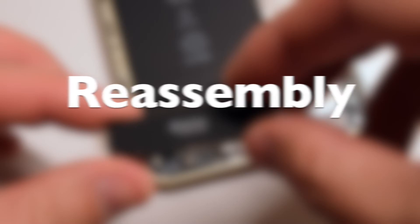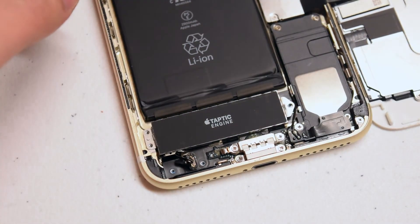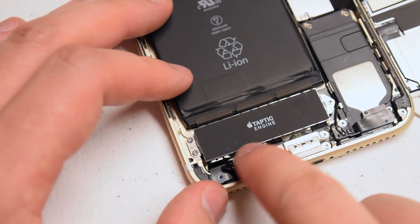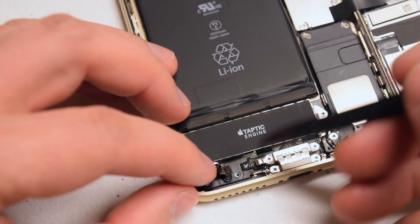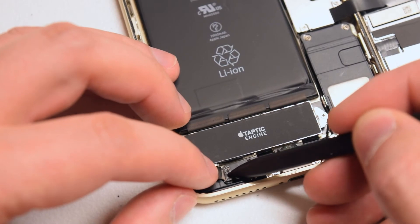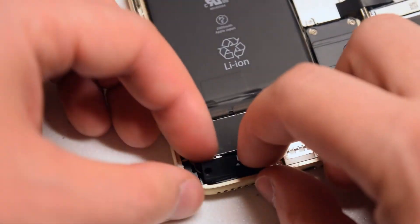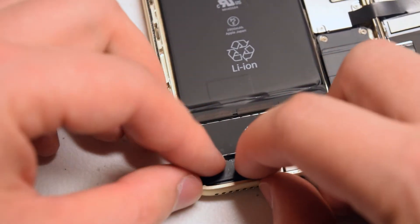Reassembly: Place the Taptic Engine into its socket in the correct orientation and secure the three Phillips head screws. Now go ahead and reconnect the Taptic Engine to the phone. Make sure you get a nice solid connection on the ribbon cable — you should feel something like a click. Use the plastic tool to help with the connection if needed.